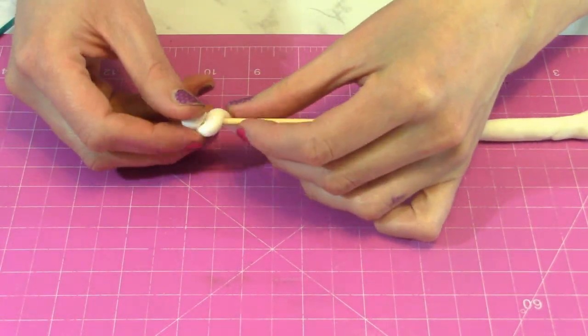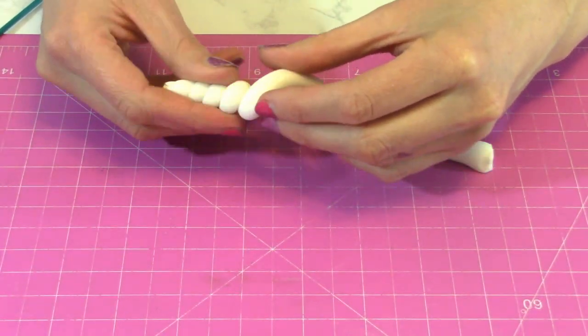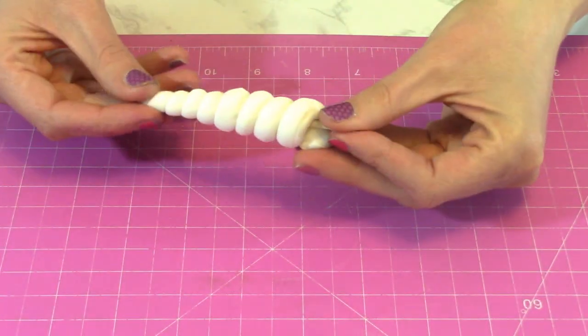I'm going to wrap my tapered rope around the dowel rod, starting with the small end and going down to the big end. This is going to make it so my unicorn horn is thin at the top and thicker at the bottom.